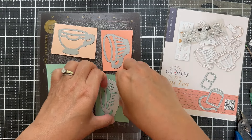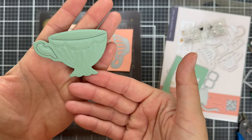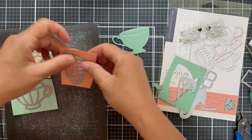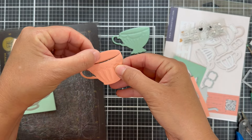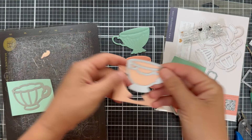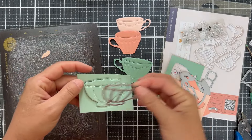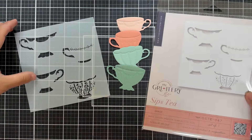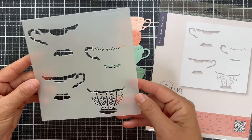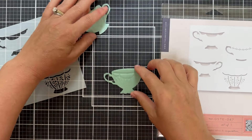I'm using solid color cardstock — this is all Concord and 9th. Some of my favorite colors. I went with a kind of peachy aqua color scheme. When you die cut the teacups, it also gives this fun textural pattern in them. Then we're going to zhuzh it up with the stencil just to add a little bit more color. I believe the cardstock I'm using is nectar, grapefruit, seaglass, and eucalyptus. I'll have everything linked in the description box. Here's the Sips Tea stencil set and we're going to use that to add a little more detail to our teacups.